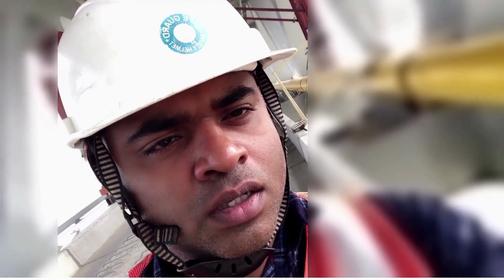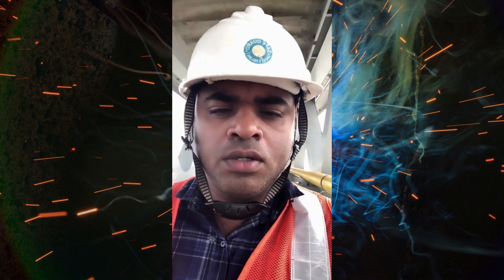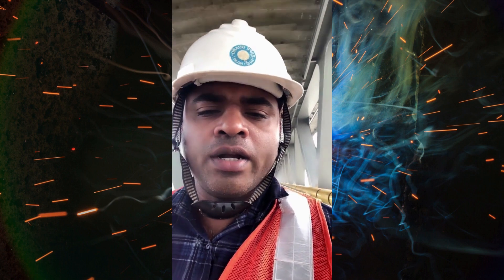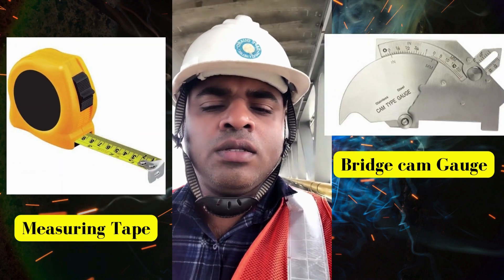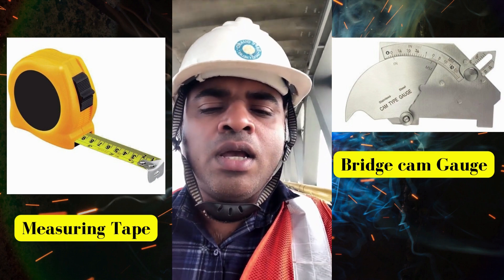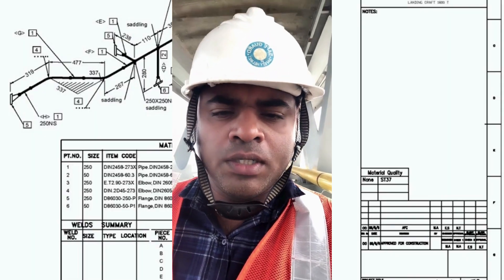Number two is tools. There are different tools we use in fit-up and visual inspection. For fit-up inspection, normally we use a gap gauge and a high-low gauge, which have different purposes. For visual inspection, we use a Brickam gauge to sometimes measure defects.